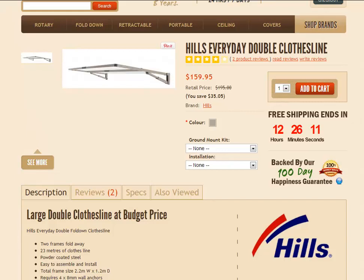Hello there and welcome to Lifestyle Clotheslines. This product video features the Hills Everyday Double Clothesline, which is part of Hills' new Everyday range. This is more of a budget range compared to the Hills Superfold fold-down clotheslines, and it is basically available in the double and single models.